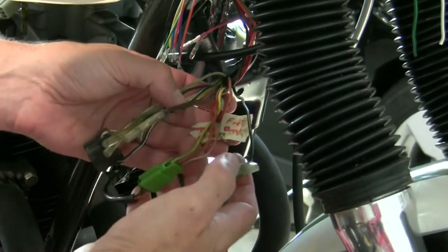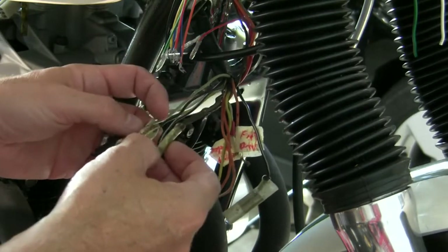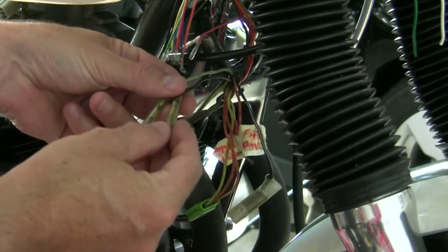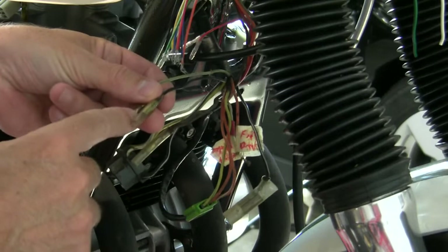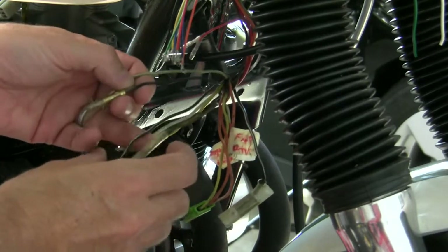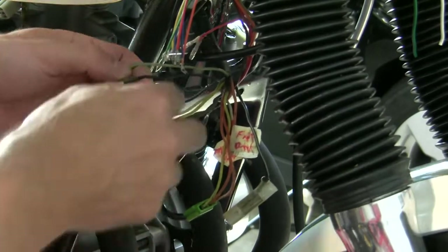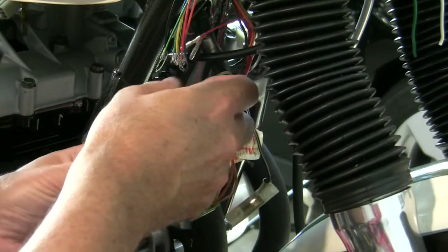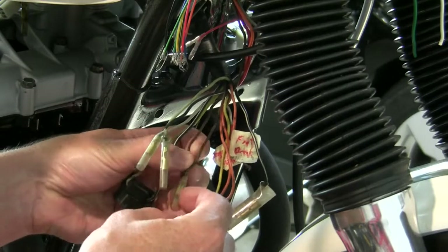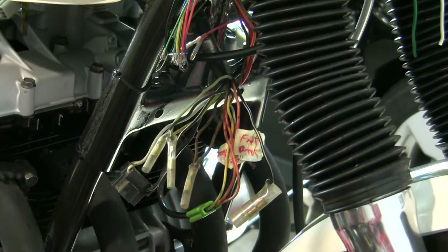Looking at all of this wiring that used to be in the front headlight bucket, what we have here is our black and our light green — these are our two turn signals. I think I'll test this first with a test light to be sure. The black-white up here is just going into the headlight. And there's also this brown wire — this brown might actually be the common for the turn signal. Let me look at this again.